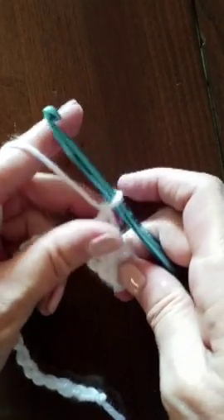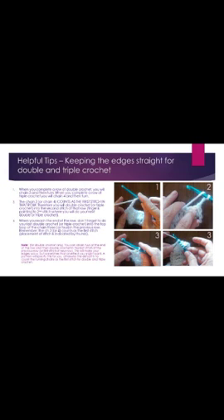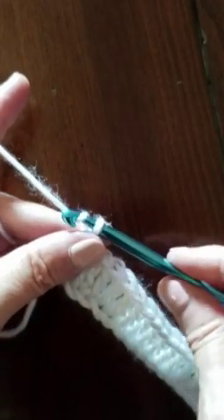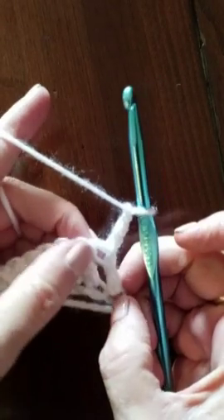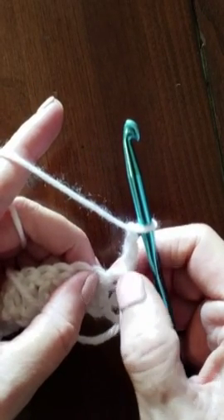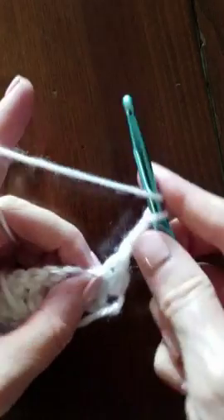Go ahead and go across, and we'll do our chain three at the end of the row. Now we've reached the end of the row, and we're going to chain three at the end of each row for this stitch. Chain three and turn our work the other direction. The difference with the double crochet is that this chain three counts as the first stitch, so we would count that as a double crochet coming out of this first stitch here. So we'll do our next stitch in the second one, and that counts as our second stitch in the row.